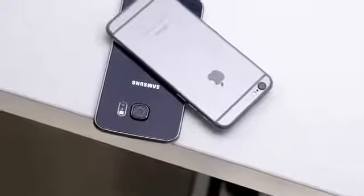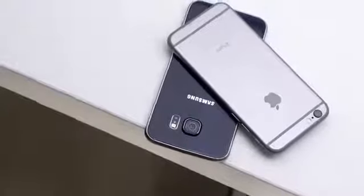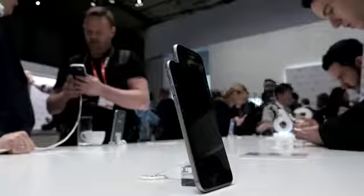Hey, what's up everyone, this is Dom, and today we're comparing Samsung's Galaxy S6 to Apple's iPhone 6. These two devices are from completely different areas in the mobile space, but there are still some striking similarities between the two.